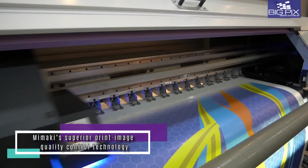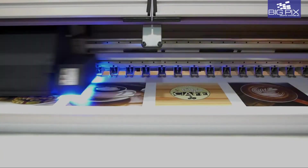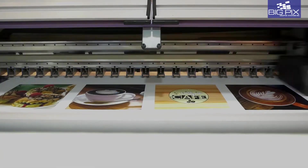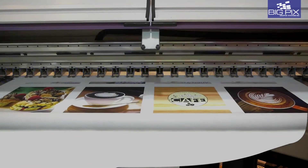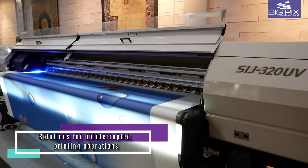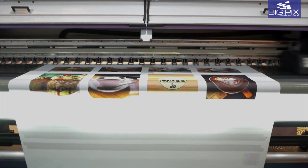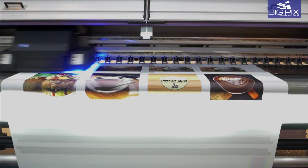Mimaki brings these exceptional tools to the table: MAPS 4 to reduce banding and uneven color printing, and waveform control that ensures ink droplet landing accuracy. The nozzle check unit (NCU) and the nozzle recovery system (NRS) will assure you of truly uninterrupted printing.